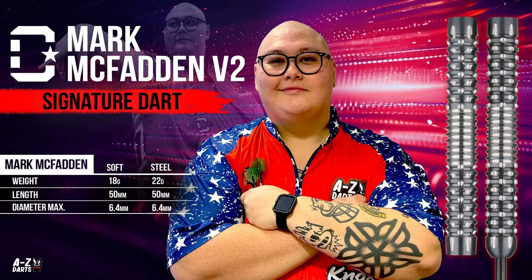The Mark McFadden V2 darts range by our in-house brand Colonial are available now. I'll be doing an in-depth review of the soft tip and steel tip versions. There are two prominent differences with the new and improved V2 compared to the original. We'll hop into a close-up of the barrels comparing the differences between generation 1 and 2, do some throwing action of each type, then end the review with a summary of my thoughts on their performance.